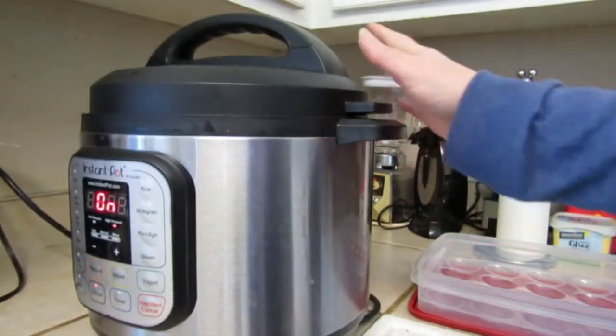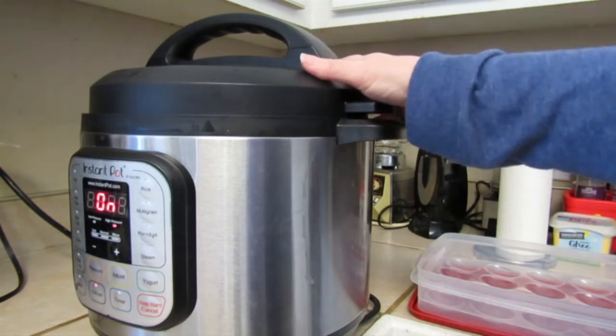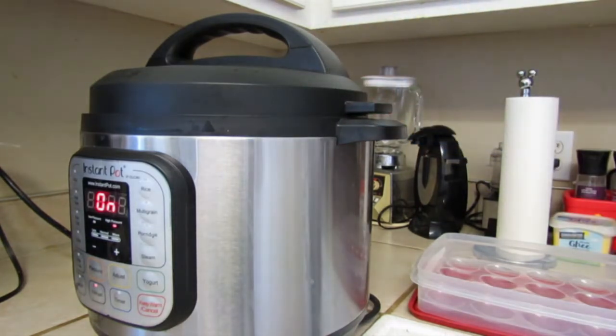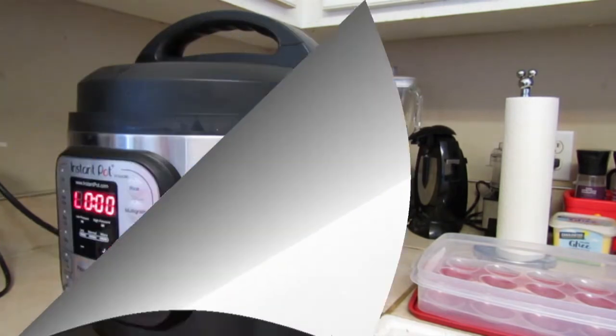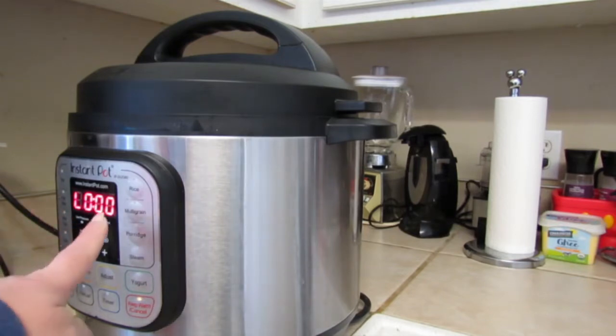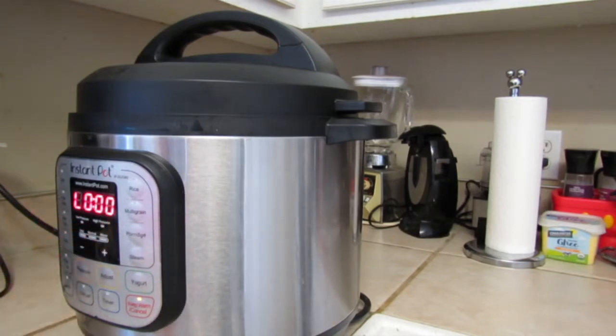I'm going to turn this so that when I release the steam it won't shoot up on the cabinets. The three minutes has ticked down; now we've got to wait for four minutes.